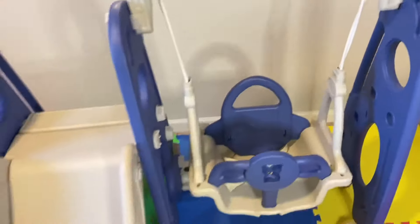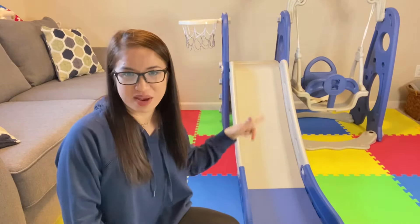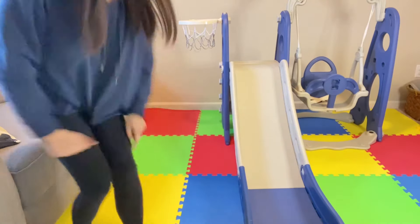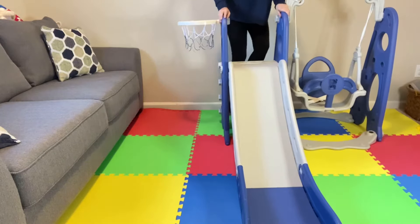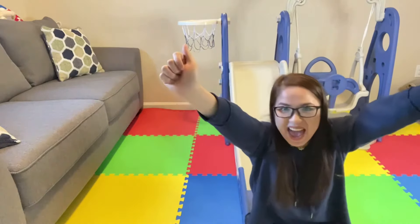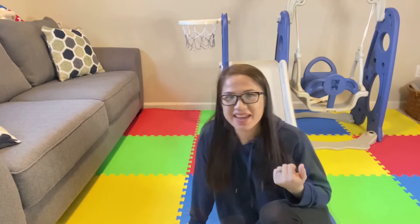I'll show you how sturdy this is — I'll go down the slide myself. By the way, I am 122 pounds and I can slide in here. It is very, very sturdy!